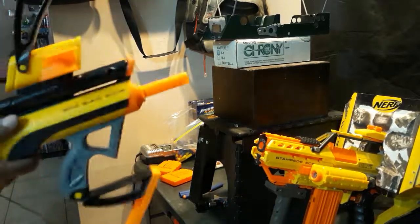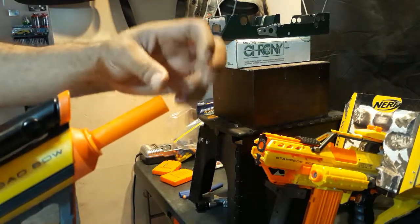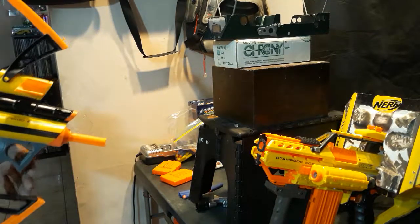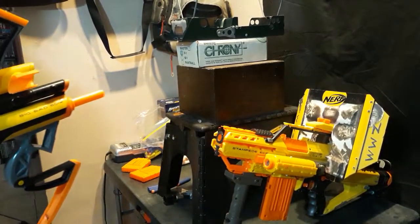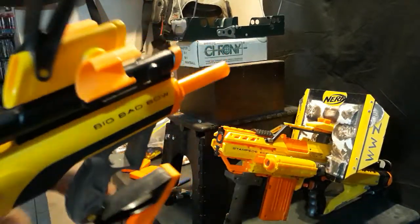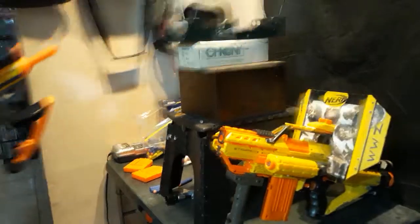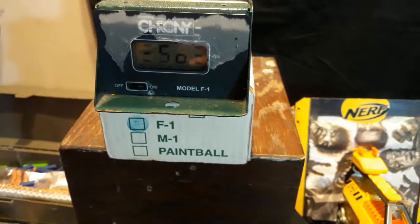We're going to shoot the Steffans first and see what we get. We got an 85.66. Let's do another one. These yellow ones don't fit as well as my gray ones, but they still fit okay. That one fit a little better — that's why I got a better number. We got a 98.09.